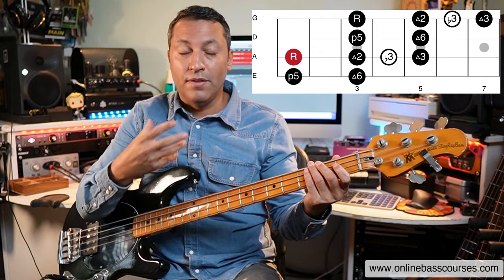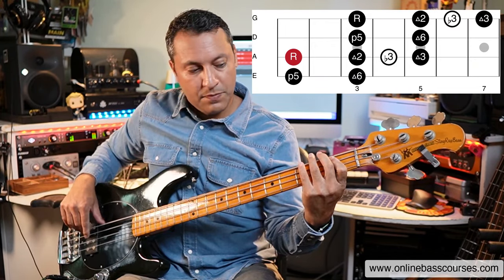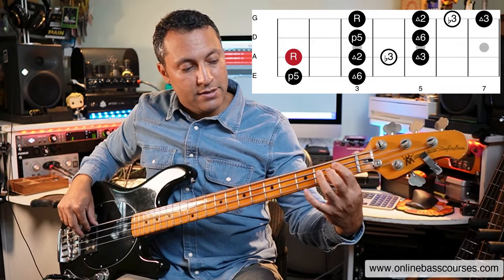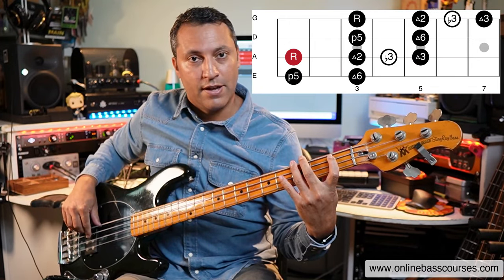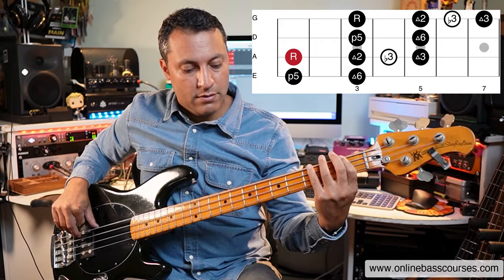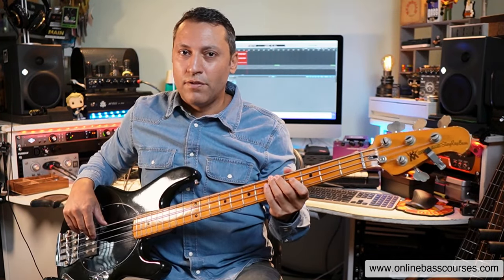So what we have here, and this is probably one of the reasons that I use it a lot, is we have the root note on the A string. Those two notes — in this case the G and the F on the third and first fret of the E string — that's your major six, right there, and then your perfect fifth. That's used a lot in soul.